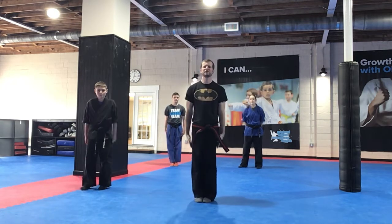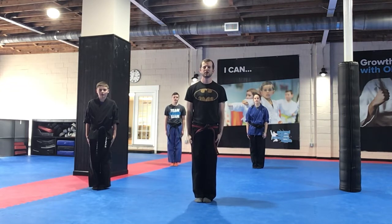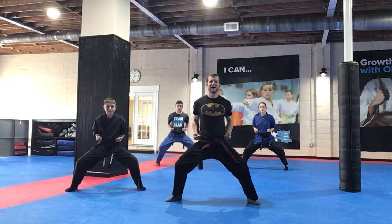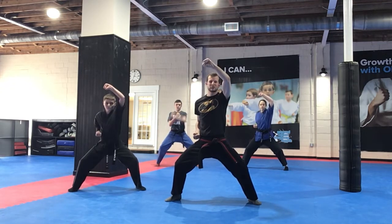All right, so everyone, we are at attention, and we're going to give me a big yes sir! Good. All right, so we're going to work on Little Dragons, the kata. So getting that horse stance in our chambers. Now, we're going to start with our left hand, do that pie block.